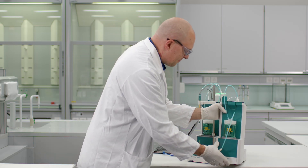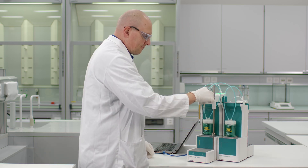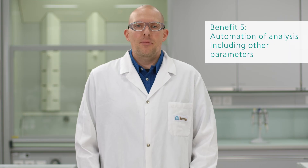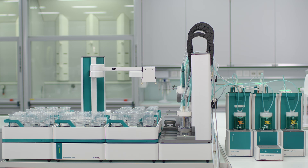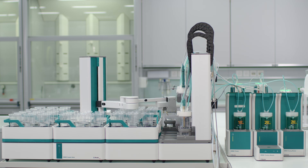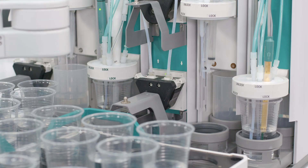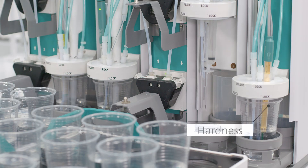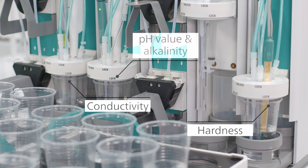Auxiliary solutions like pH 10 buffer or sodium hydroxide can also be automatically added to the sample. If you run many samples a day, then benefit number five is certainly for you. Water hardness determination according to ASTM D8192 allows you to automate the entire analysis. You can further expand the system to include more parameters such as conductivity, pH value, and alkalinity.